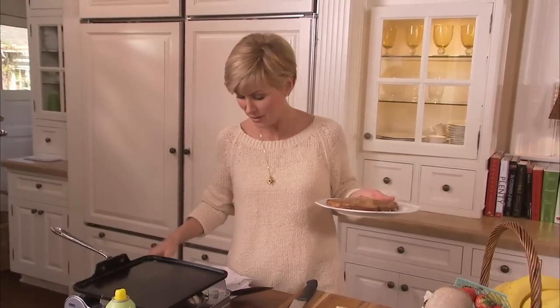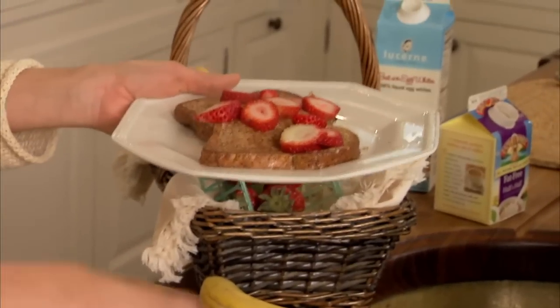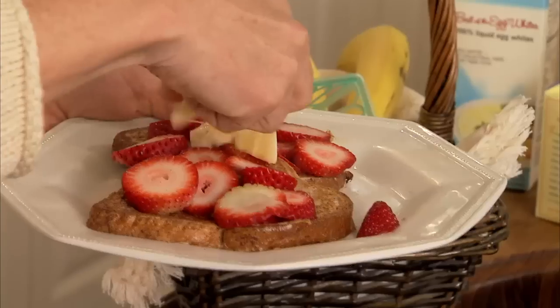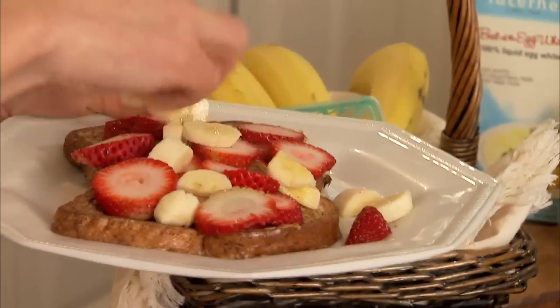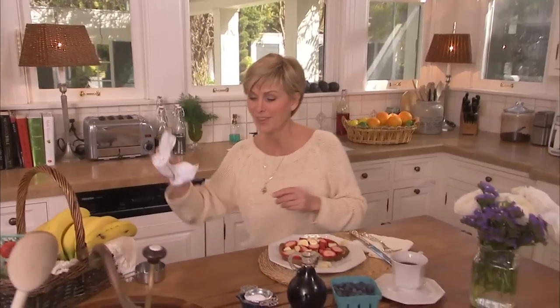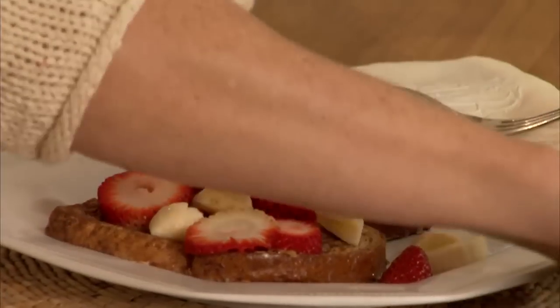We're going to put our toppings on. Strawberries. This smells so good — my whole kitchen smells like butter, even though I didn't use any. The sweetness and the cinnamon flavor — perfect. And just a couple of other things to make this really beautiful breakfast. Blueberries — love them. They had them fresh at the market this morning, and I thought they'd be the perfect little addition. Isn't that gorgeous with the red, white, and blue? Awfully patriotic for a breakfast.